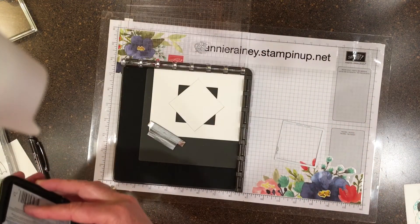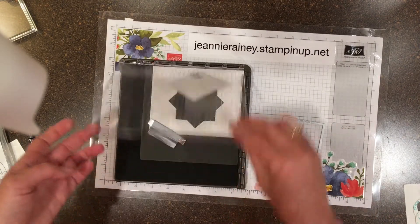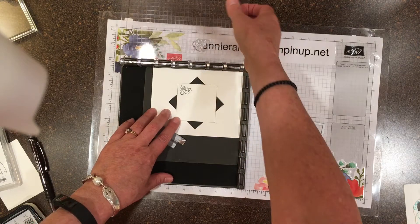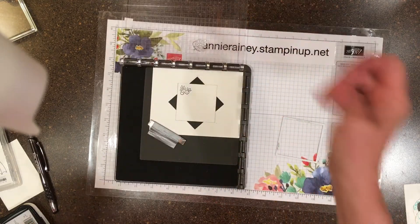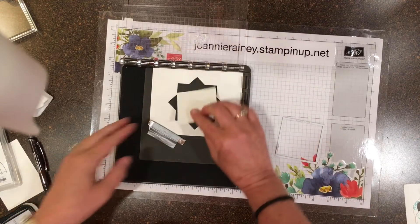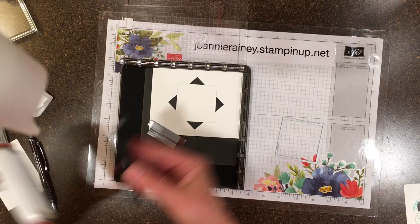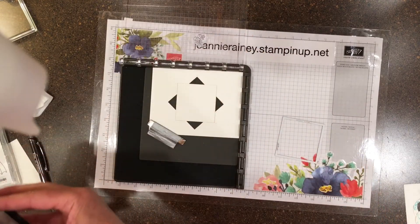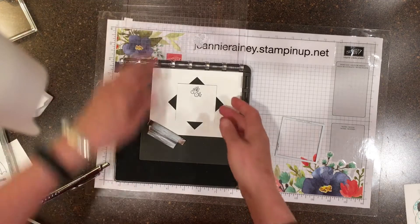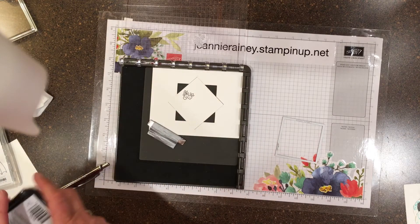I'll ink up my stamp and stamp the first time, and then I turn my paper to the next notch lining up the corners. You can see that I didn't position my stamp properly — I had to do it over. So I repositioned my stamp, we're going to start over. Hopefully you learn by my mistake. When you position your first stamp, you have to make sure it won't go off the paper when you turn your corners.